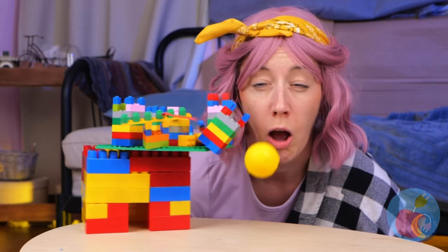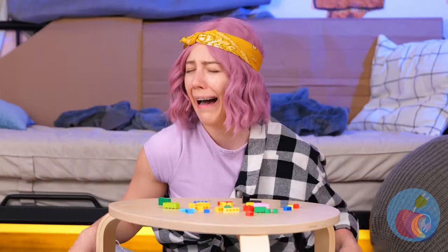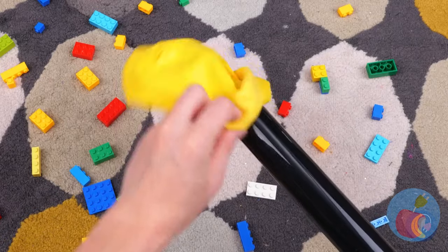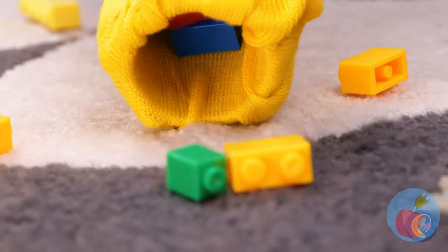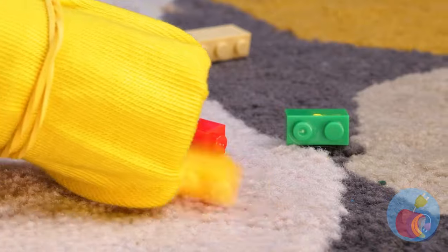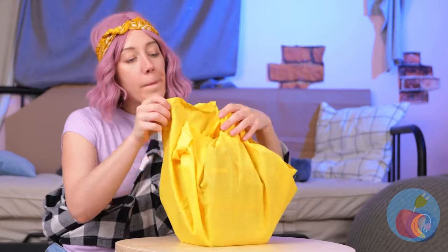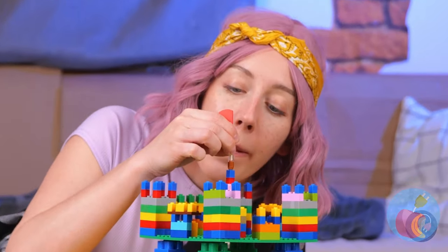Your blocks! I knew we should have glued them in place. Well, who needs blocks when we've got socks? Hitch it to a vacuum and it collects the blocks for you and keeps them all in one place. That is one stretchy sock, and it does good work — it's back in one piece.